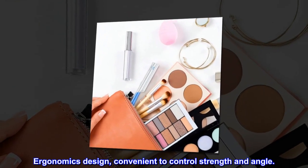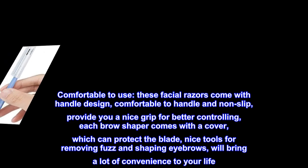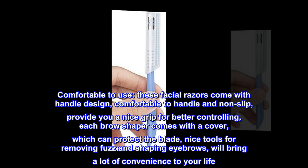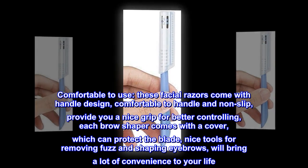Ergonomics Design. Convenient to control strength and angle. Comfortable to Use. These facial razors come with a handle design, comfortable to handle and non-slip, providing you a nice grip for better controlling.